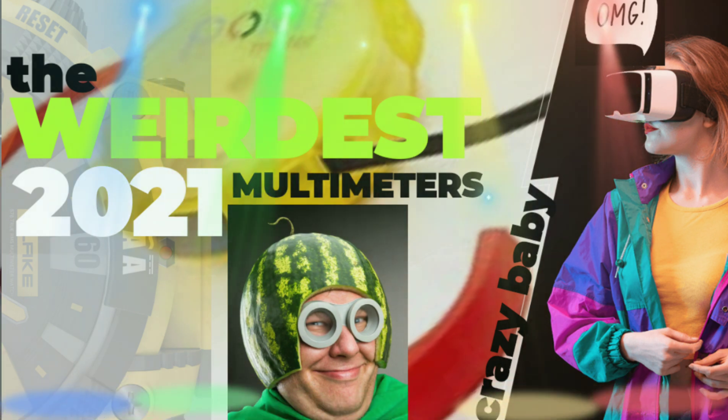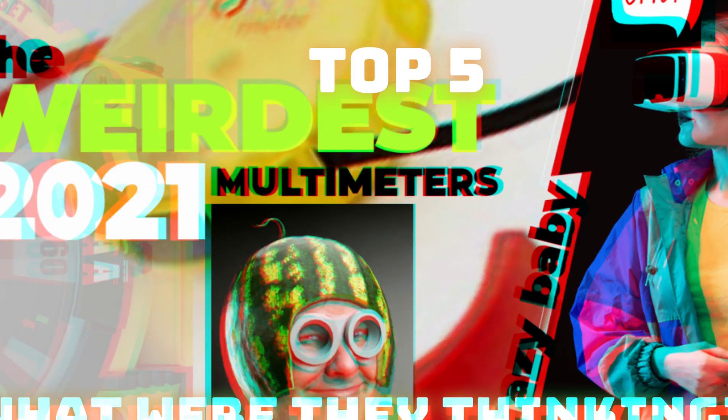Everybody, welcome back to the Weird and Wacky. Today we're specializing in weird — the top five weirdest multimeters of 2021.